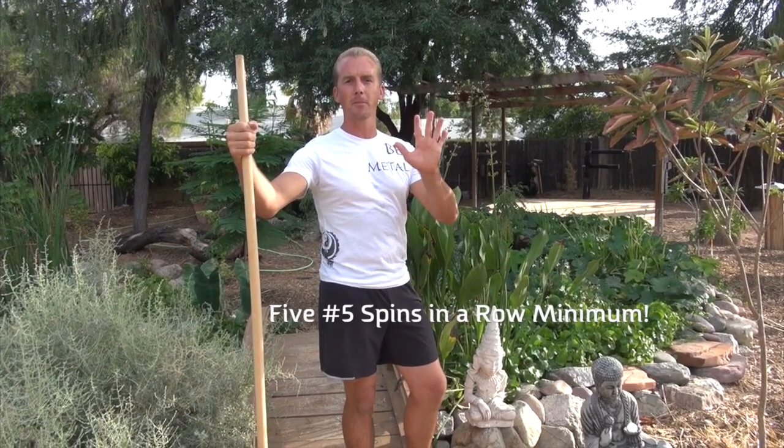This is our current challenge video. Our previous challenge video was on the tornado kick. This challenge is on the bo staff, and I want you guys to get your bo staff, video yourselves doing five number five spins in a row, and then upload your video to YouTube with the title: Hey Jake Mace, check out my bo staff.